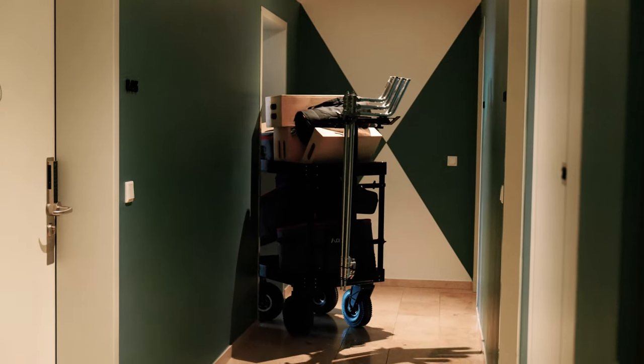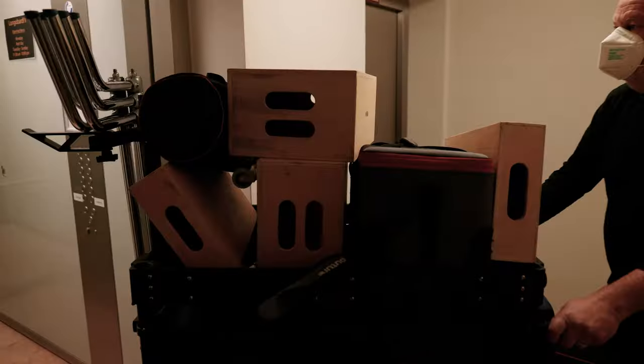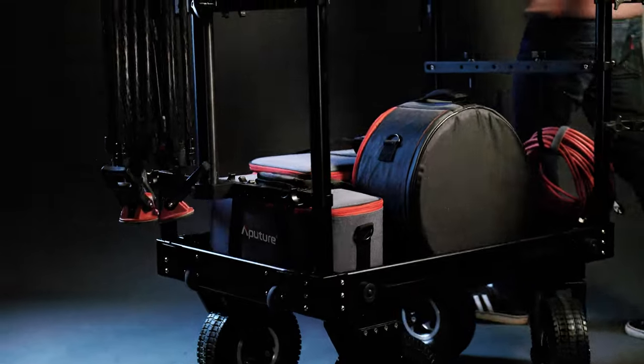You'll be able to transport more gear around with fewer crew members. You can have your camera lenses and tripod stands all loaded up on the cart and still have plenty of spare space.